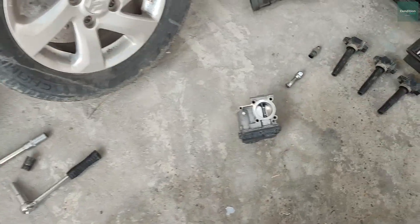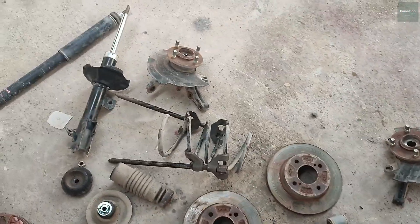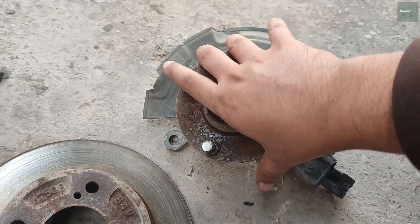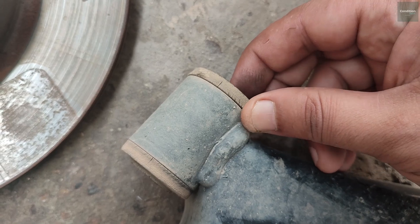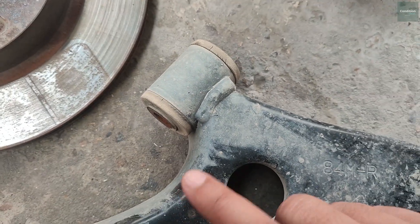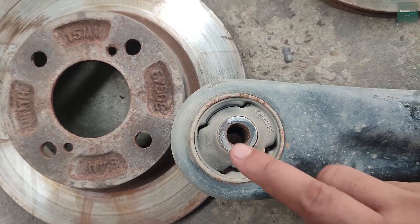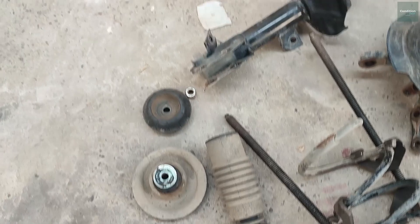Besides that, the other brake system parts are all fine. The throttle body is clean. The shocks were opened and wheel hub bearings were opened. There is a little sound from these bearings. As you can see in the bushings, there is rubber cracking. When you see this rubber cracking it means these bushes are worn. The rear shocks are also weak and the rear shocks are just finished.